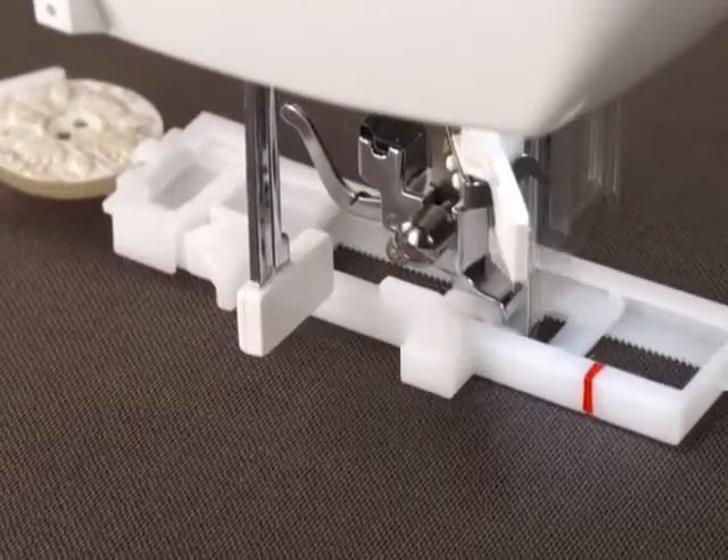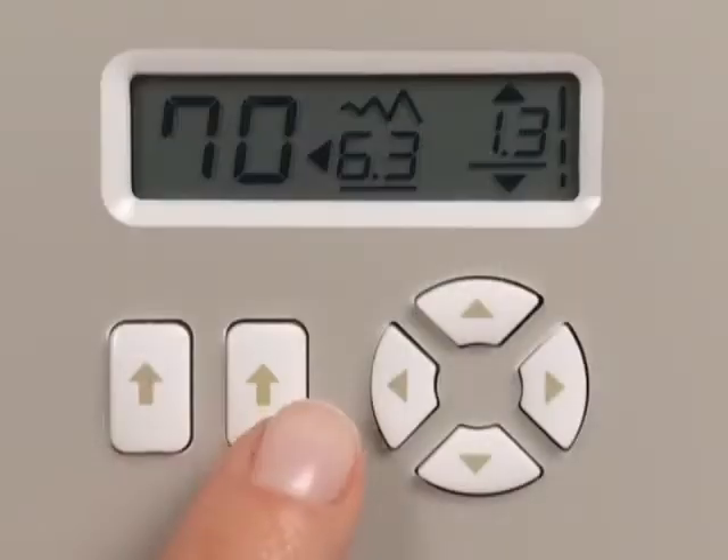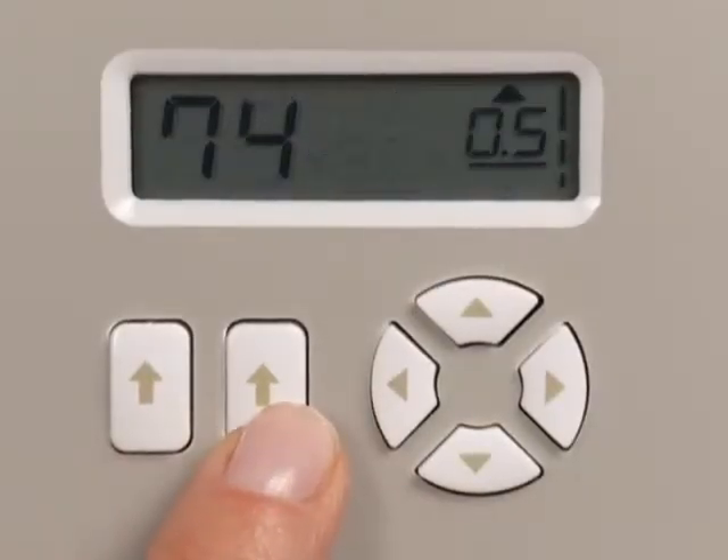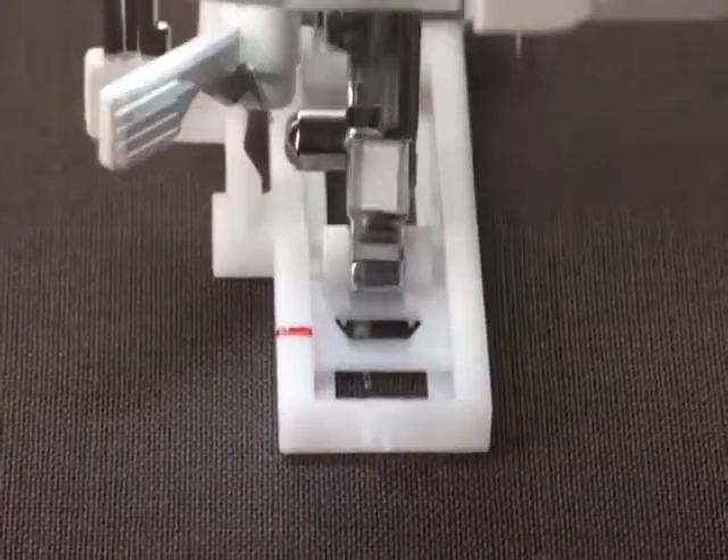Create buttonholes for your projects in one easy step. Just set the machine to buttonhole, place the button onto the automatic one-step buttonhole foot, and the machine does the rest.